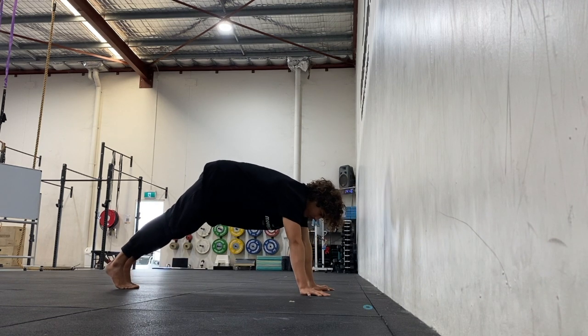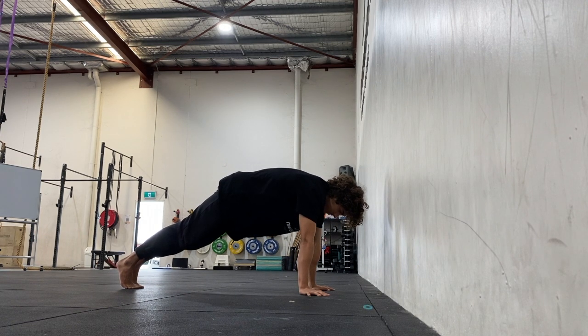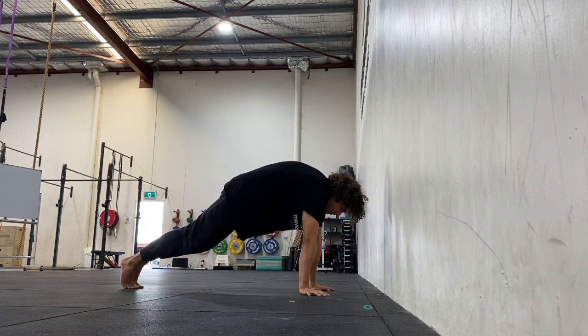I like to measure the distance between my hands and the wall by leaning the shoulders forward and using my head to gently touch the wall. Bring yourself into a straight arm plank position with the shoulders on top of the wrists and hips level with the shoulders.